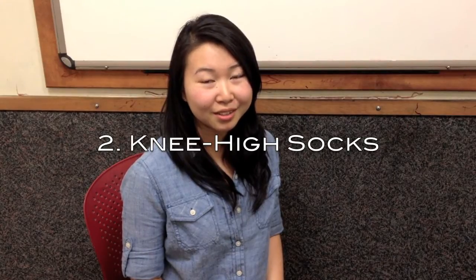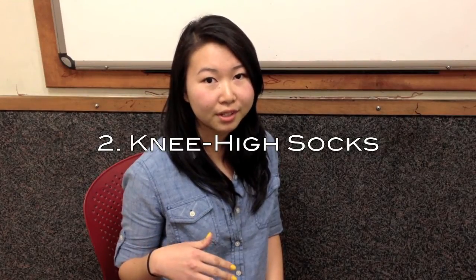Tip number two: buy knee-high socks. You can wear your socks over your jeans and that also helps keep your jeans in place.